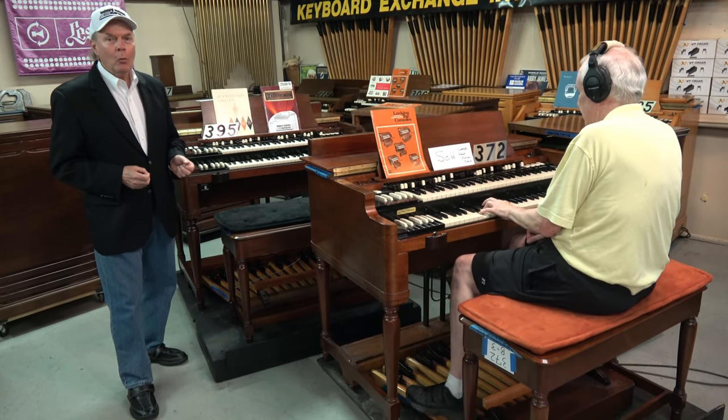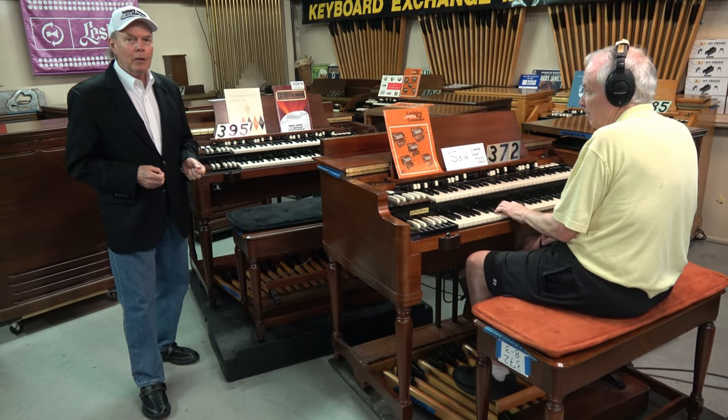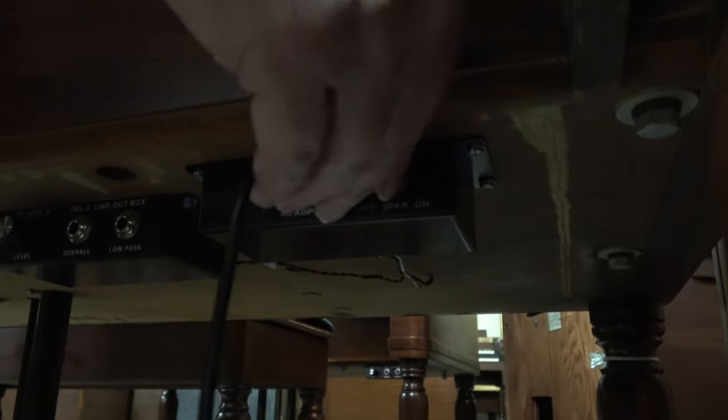So Rick has composed something of an original composition, and he's playing. And Rick, if you could just maybe continue and turn the organ back on, we'd love to hear what you're playing.